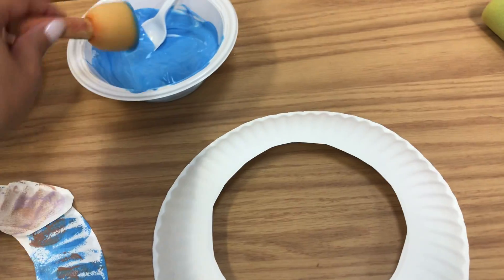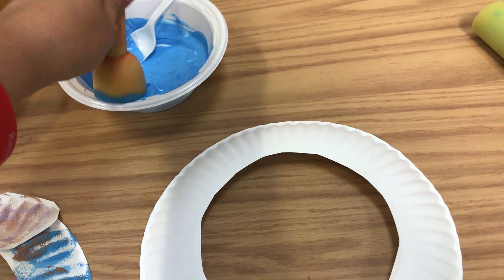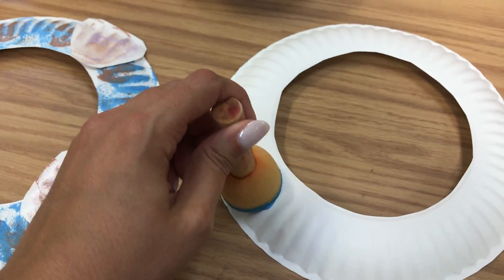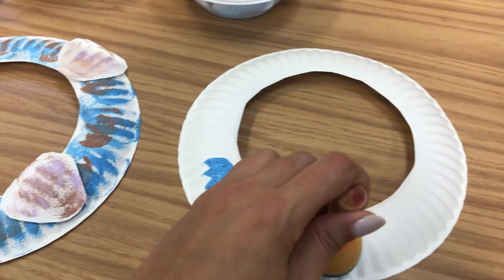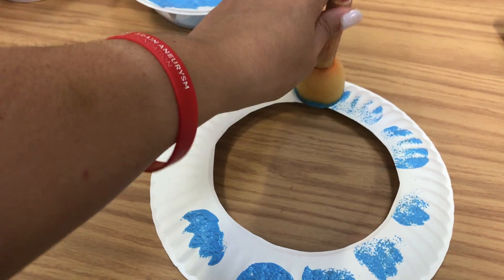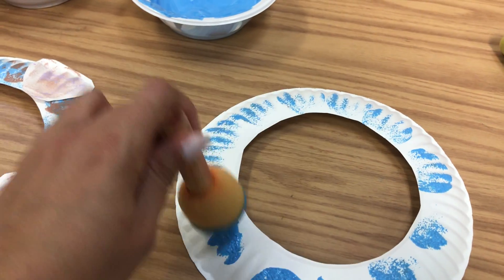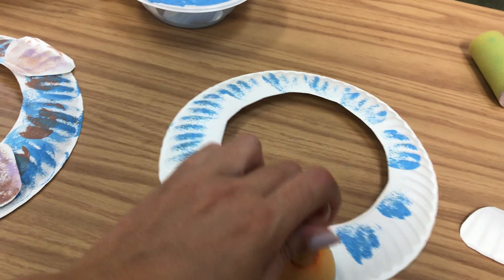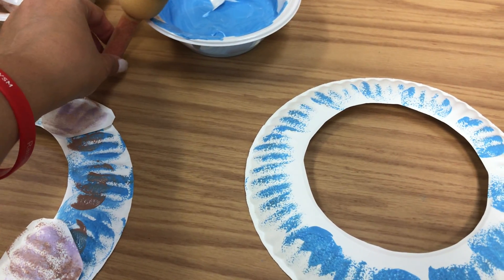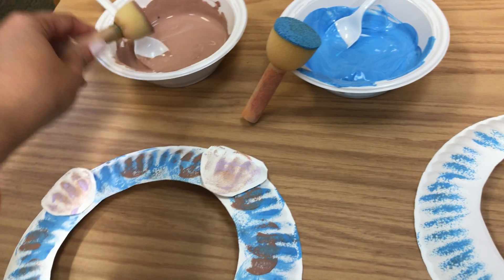Basically, you're going to start off with your blue. See if your child can identify blue, and then have them stamp along the ring. This is going to be the water, the ocean, for the beach, and they can do as much or as little as they want.